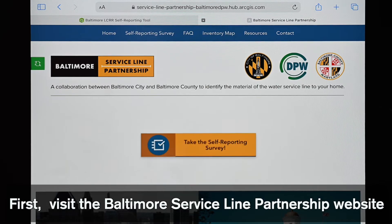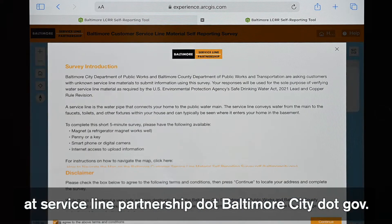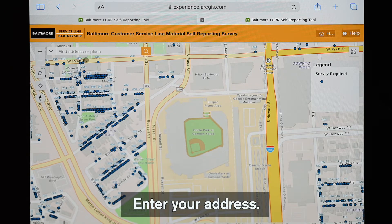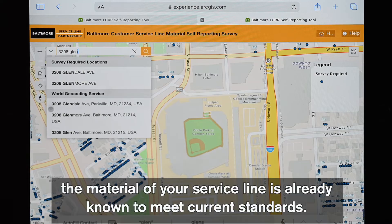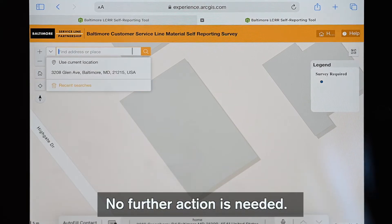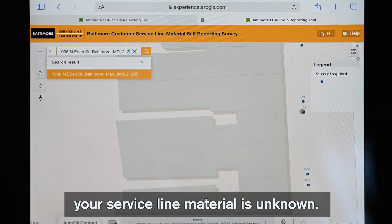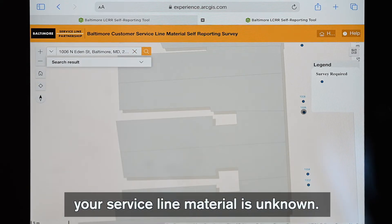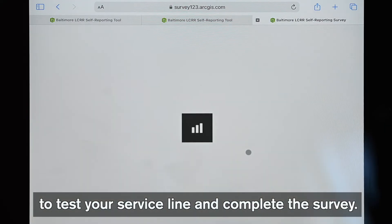First, visit the Baltimore Service Line Partnership website at servicelinepartnership.baltimorecity.gov and enter your address. If your house number does not appear on the map, the material of your service line is already known to meet current standards — no further action is needed. If a blue dot appears next to your house number, your service line material is unknown. Please continue watching and follow the steps to test your service line and complete the survey.